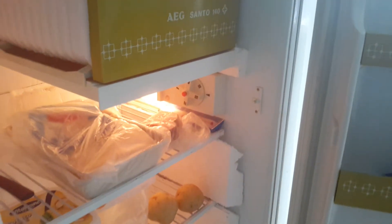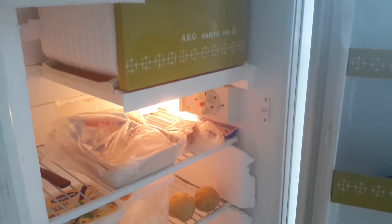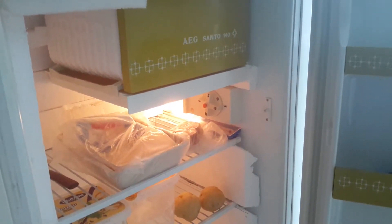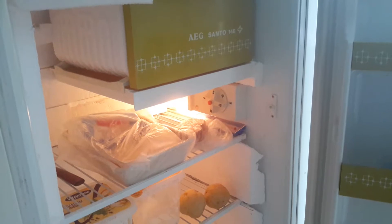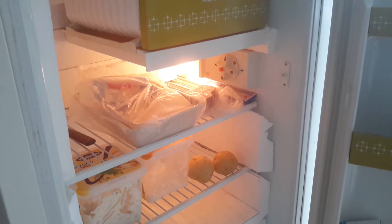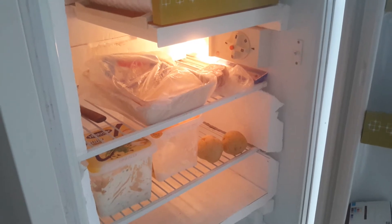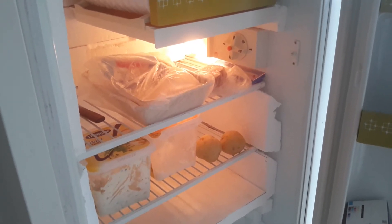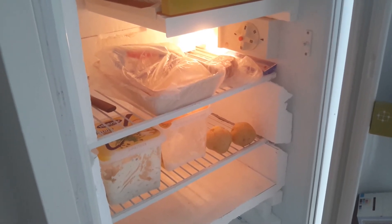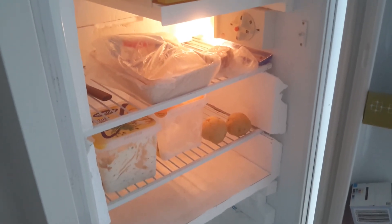The consumption is down to half, as expected with twice the insulation. Overall it takes 1.2 kilowatt hours per day. So instead of buying a new fancy fridge — maybe with the same energy consumption — you can just modify your existing one. You do lose a bit of internal volume, which could be a problem for a big family, but otherwise it's a good idea.